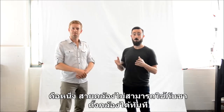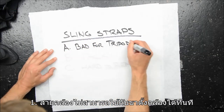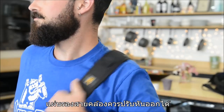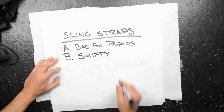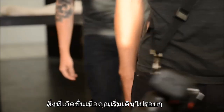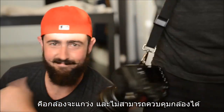But there's drawbacks, too. For one, they take up the tripod socket. The strap and the pad are supposed to stay put, but they don't. And things get worse when you start walking around. They're great at getting your camera off your neck, but they turn your cannon into a loose cannon.